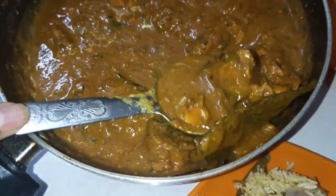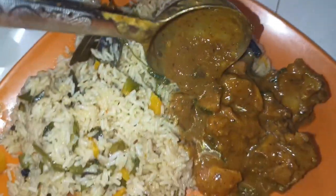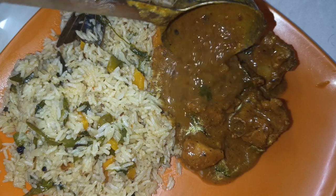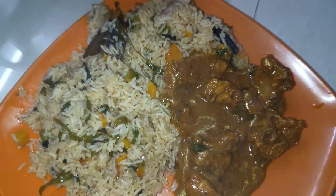Hello guys, welcome back to my channel. I am making a good dhaba-style chicken — it's very tasty. I am eating a lot of butter and roti. Before I start, please subscribe to my YouTube channel and click on the bell icon.